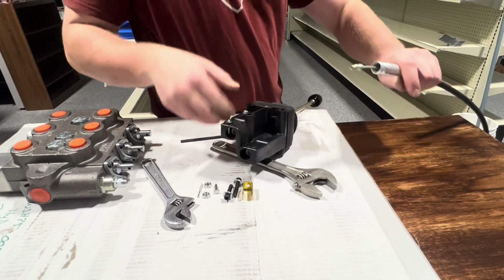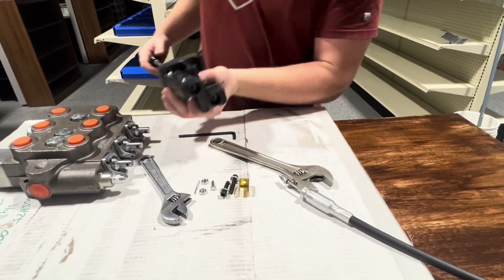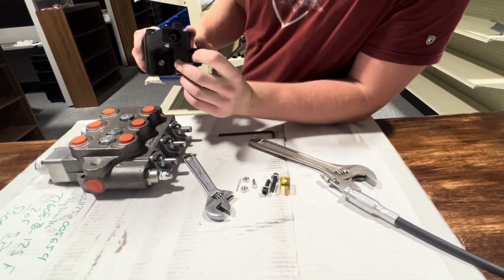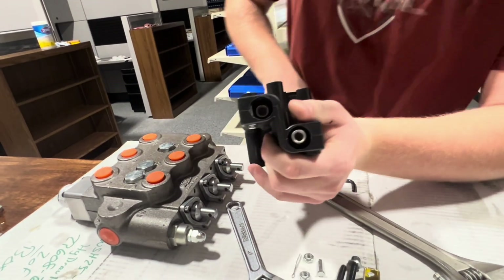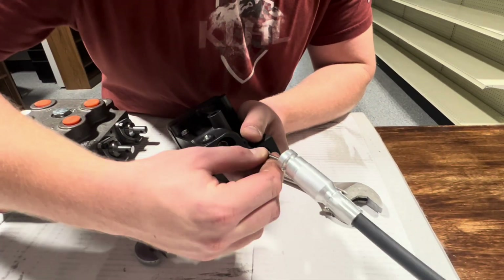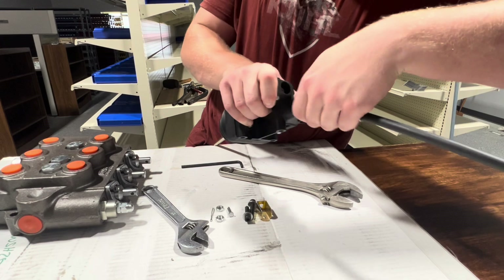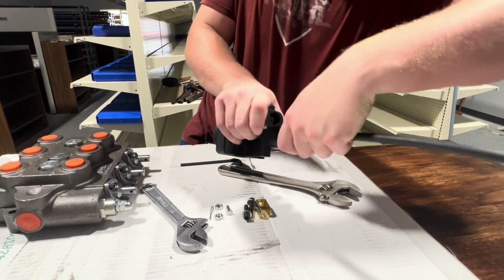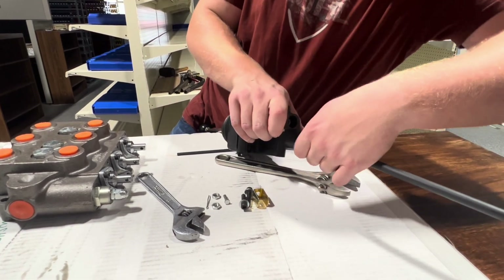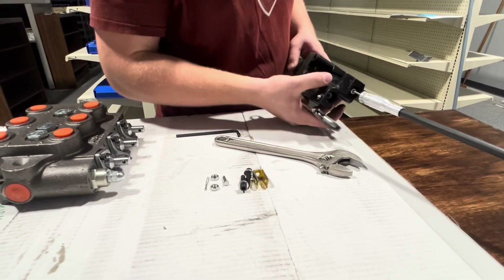And as you've got that open, you're going to grab the lever and bend it so that this piece comes forward easier, like that. You're going to hold that in place and thread your cable into that. Now I'm going to use a smaller crescent wrench to tighten this one.